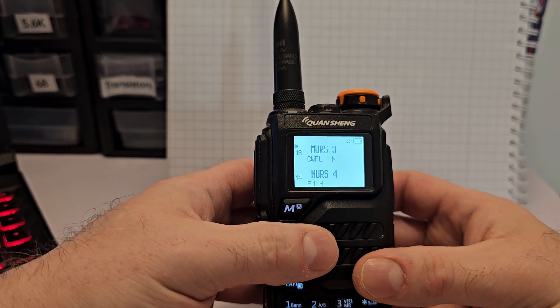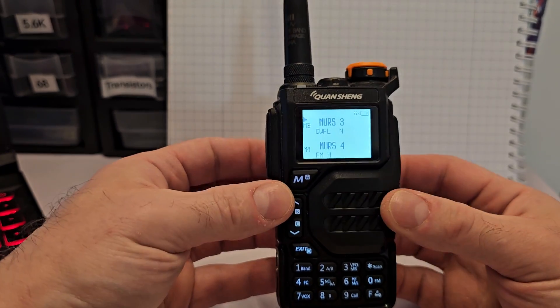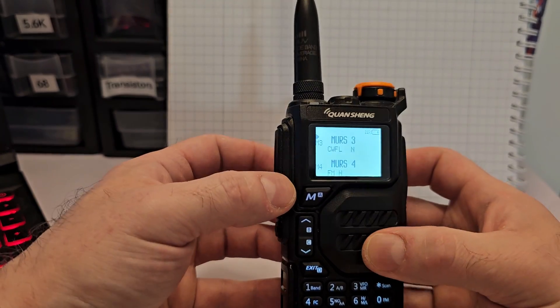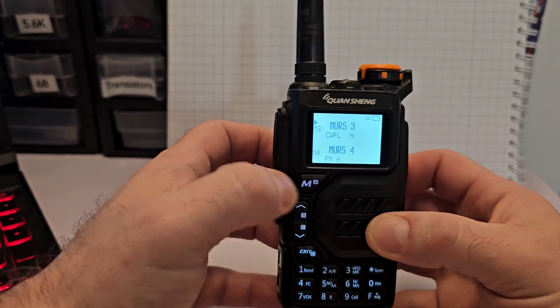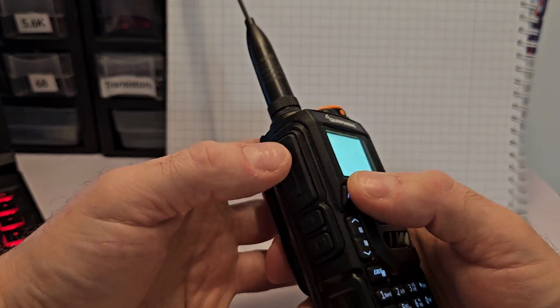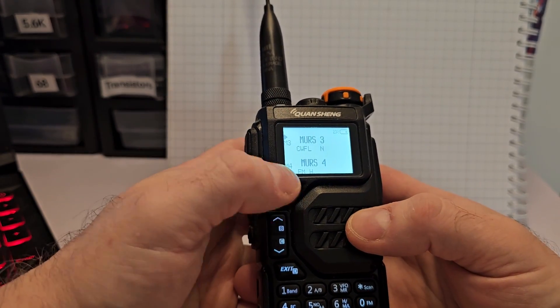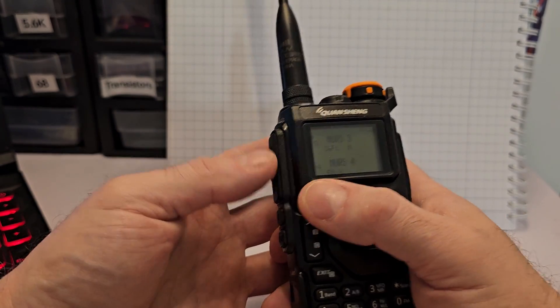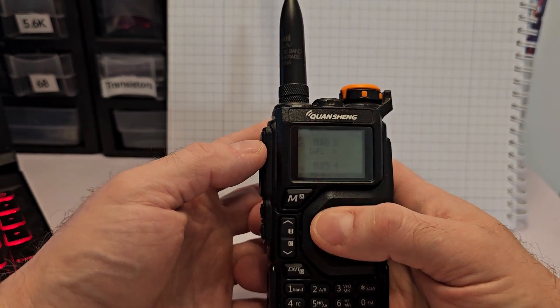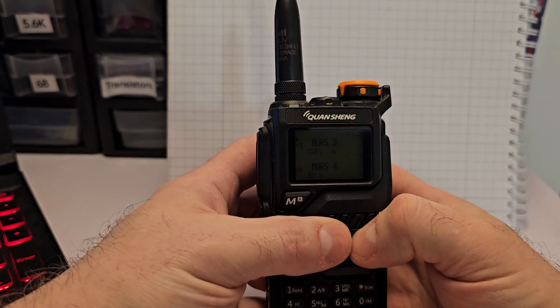If you're familiar with the Quansheng, you know that there are many different firmwares available. This is an incredibly good implementation of CW for this radio. I like the way they did paddle mode. You could do straight key using the PTT or the menu button. But once you get into paddle, you never stop. I've learned to treat this sort of as a paddle — I'm getting used to it. It works really, really well. I'm impressed. There's a lot going on with this radio.